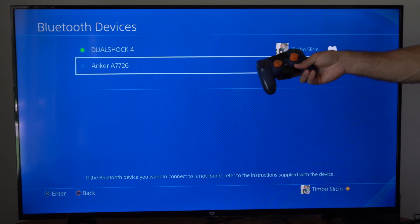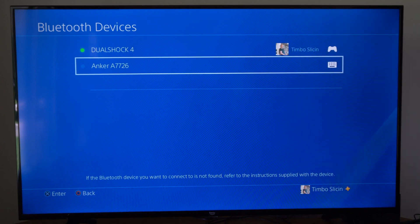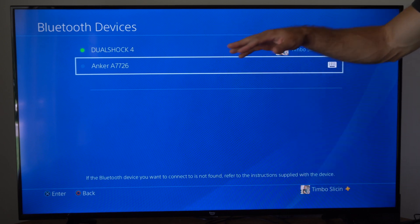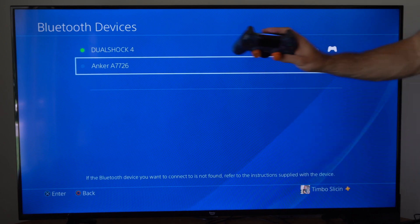Now if you don't have another controller to delete it, you can try using the Remote Play application on your phone. You can come to this section and delete it from there if you only have one controller.